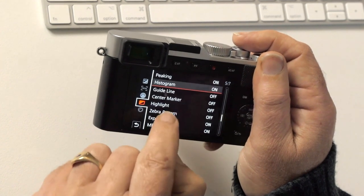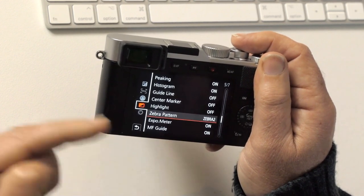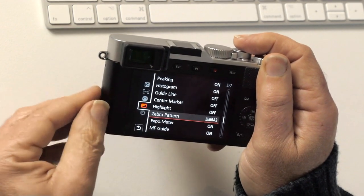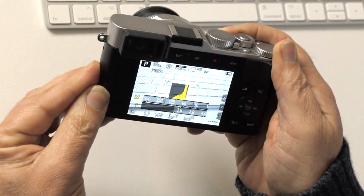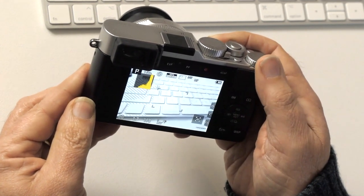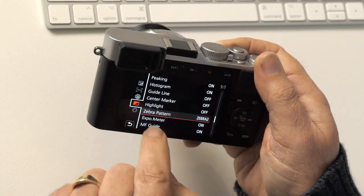Highlights zebra pattern: worth turning on. If you set it to zebra 2, any pixel in the picture that's overexposed — 100% white or more — will show zebra stripes in the viewfinder. You can see quite clearly in the picture where parts of the image are beyond white. If you dial your exposure compensation back, the histogram will move back into a perfectly placed position.